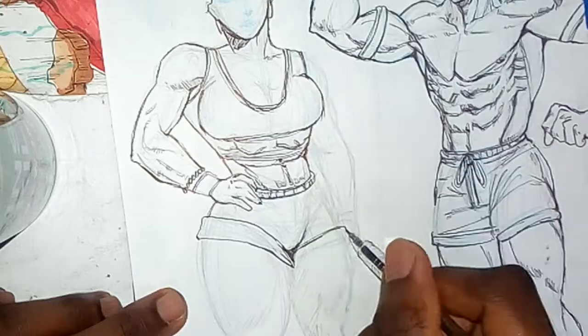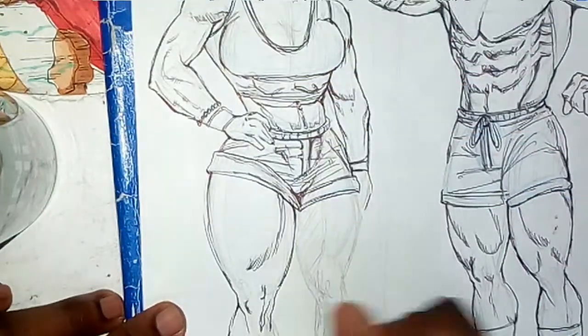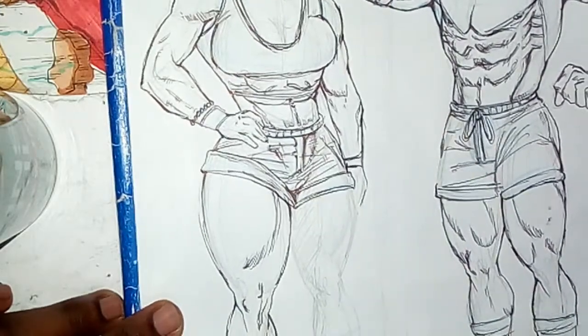I'm going to have videos coming up on human proportions and foreshortening, so make sure you hit that subscribe button to keep in touch.